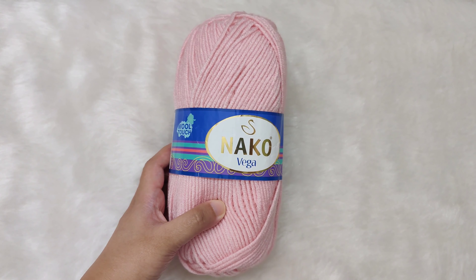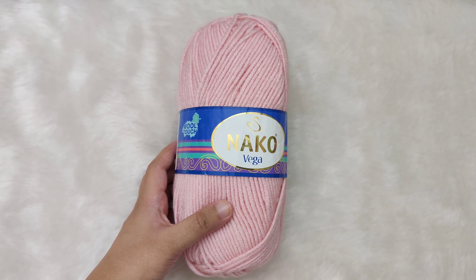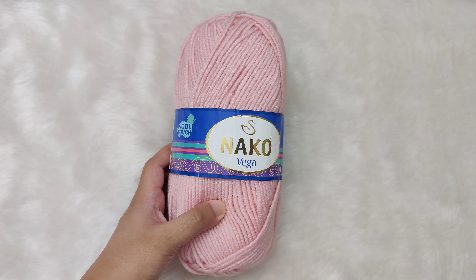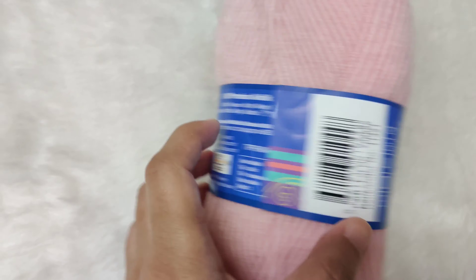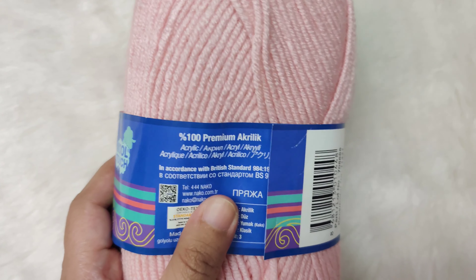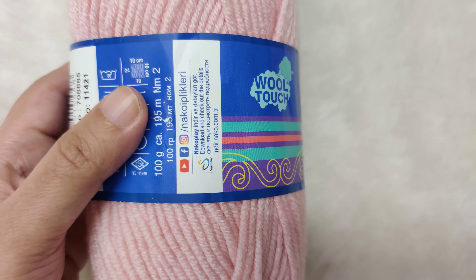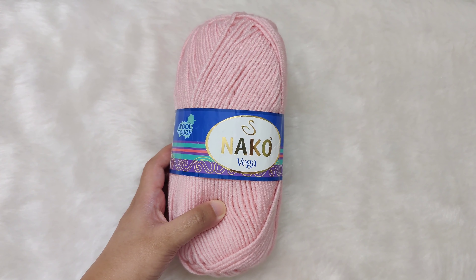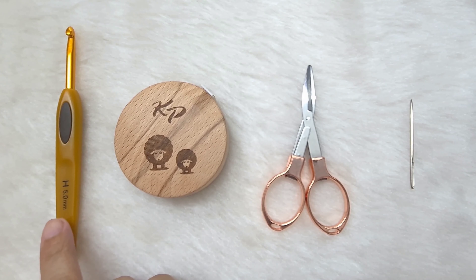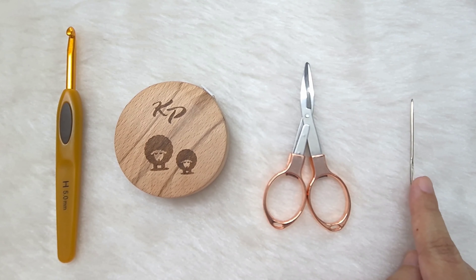This is the yarn I am using to make these leg warmers. We don't need to use exactly the same yarn — we can use any medium weight or worsted weight yarn. This yarn is 100% premium acrylic, with about 195 meters and 100 grams per skein. I will leave the amount needed in the description box below. Other materials we will need: a 5 millimeter or size 8 crochet hook, measuring tape, scissors, and a tapestry needle.